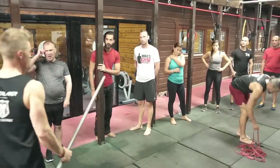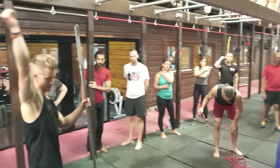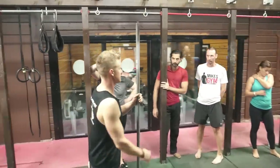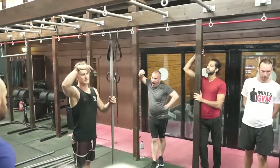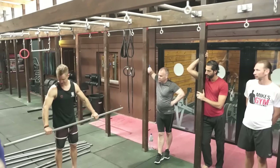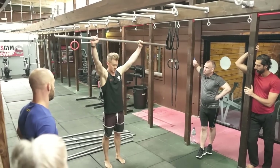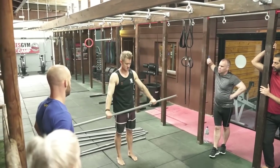Using one of the poles or a bar of any variety, we can start to practice getting through the range of movement the shoulder has. This is a continuation of our mobility conversation. In CrossFit they call these dislocations, which is an awful name, so we call it an overhead bar rotation. We should be able to get into that range of movement.